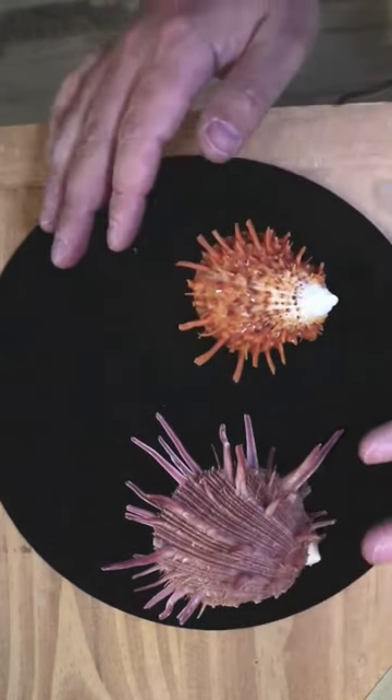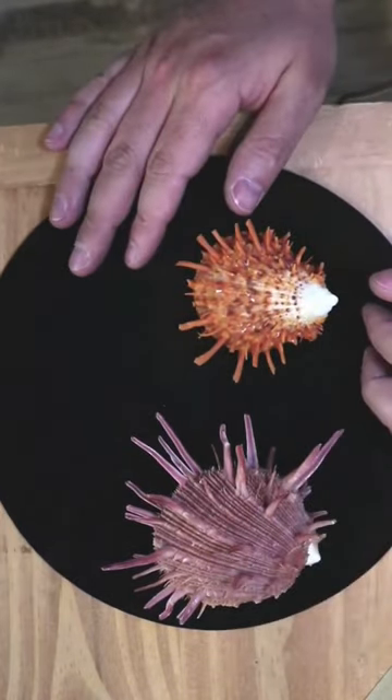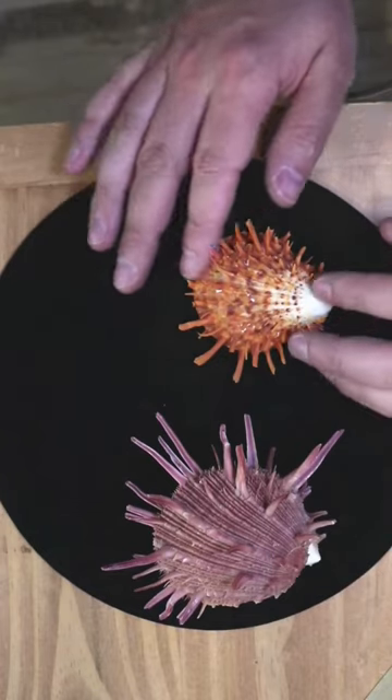We have spiny oyster, and I hope you can see now why it is called spiny oyster, because of the spines.